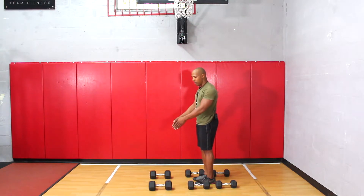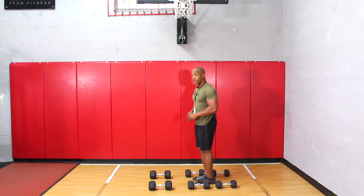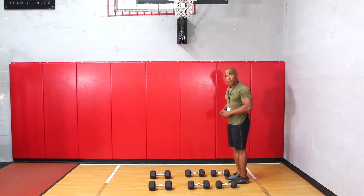Because I'm dropping weight, I went from 25 pounds down to 20 pounds — I want to do another 15 reps. Once I'm done, no breaks, you're going to immediately step back and then do another 15 reps with the 15 pounds.